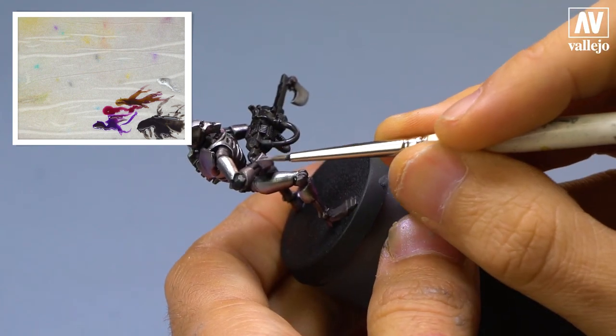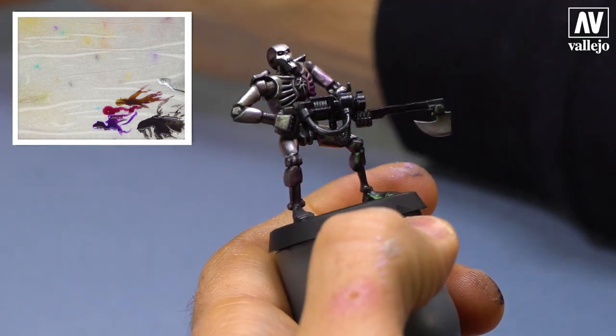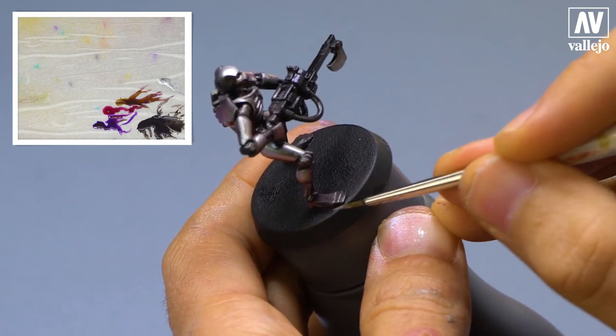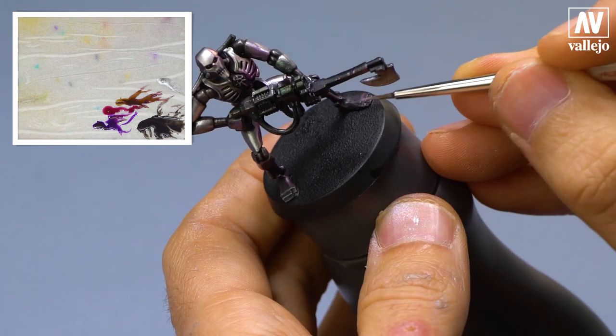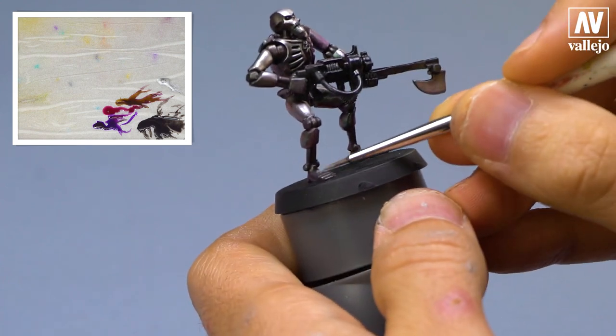We apply some highlights on the shoulder pads, on the forearms, to define them more. Don't forget the feet — we give it a couple touches of highlight.